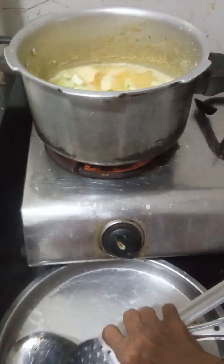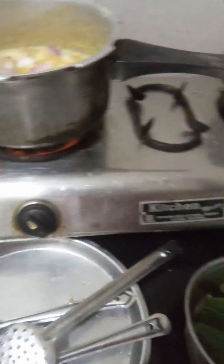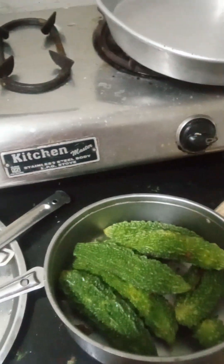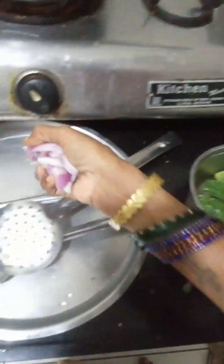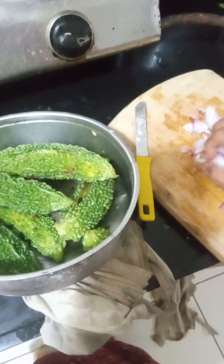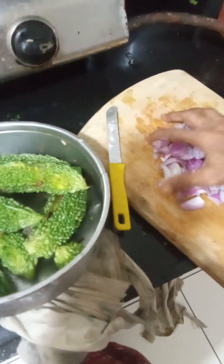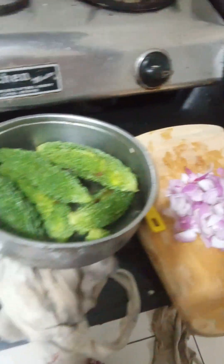We are going to put it in half a bit. You have to put it separately, and the small ones — that is better. You have to make it this way. So you have to boil this, keep it in water, and boil it.